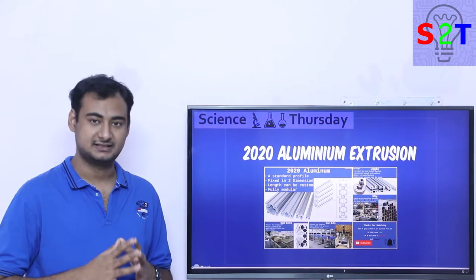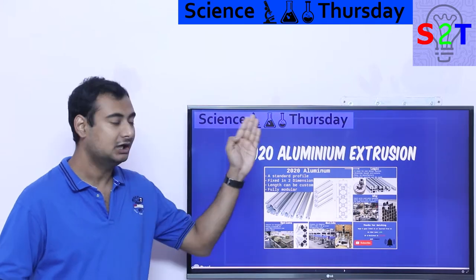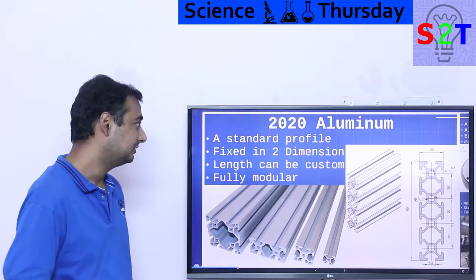Hello YouTube viewers, welcome to my channel Science to Technology. In today's show, Science Search Day, we're going to talk about 2020 aluminum extrusions.